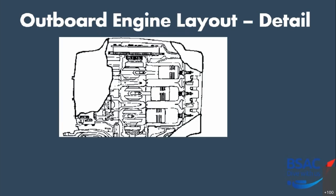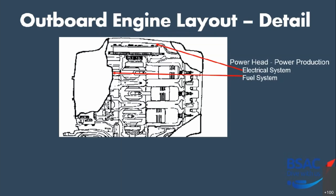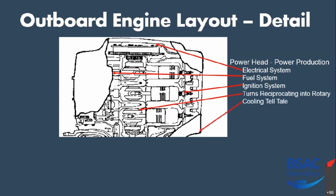Looking at the power head: it has several key items. You'll have an electrical system that either charges your batteries or provides power to the ignition system. You've got a fuel system that supplies fuel into the cylinders. You'll have an ignition system that provides the spark — in the case of a diesel engine, it will inject fuel. Then you've got the conrods and crankshaft, which turn the reciprocating motion of the pistons into rotary motion. You'll also have a cooling telltale somewhere on the power head which you need to keep an eye on to make sure the engine is being cooled. They tend to be towards the rear of the engine to one side where they can be seen.